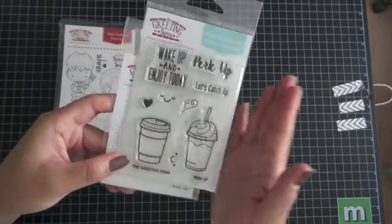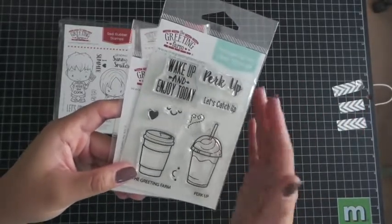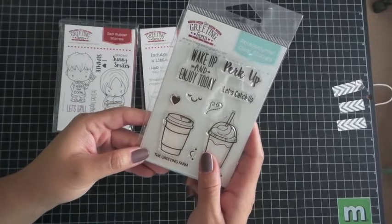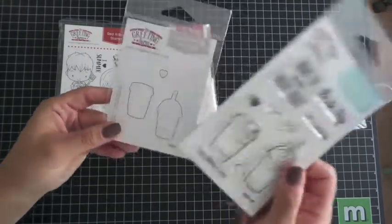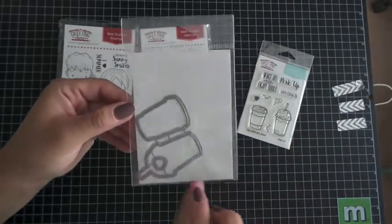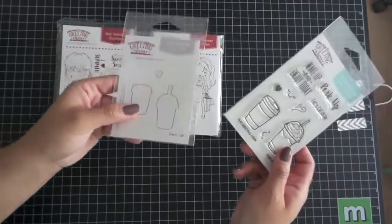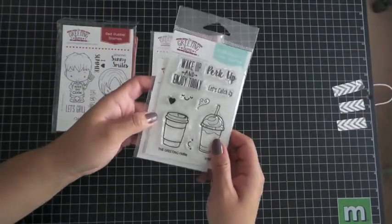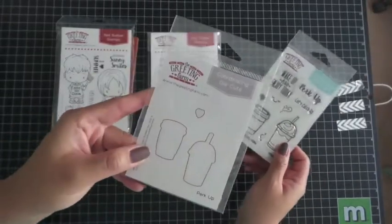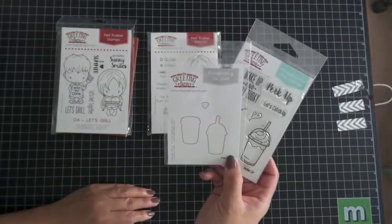This set will be perfect for all my gift cards that I give out during Christmas time with Starbucks gift cards. I'm definitely going to use this and the mini set that came out last month — the stamps work perfectly well together. There's also a coordinating die cut sold separately. If you've watched my videos you'll know I hate fussy cutting now. I've become lazy ever since die cuts, the Silhouette, and the Cricut came out. So this is a lifesaver. If you haven't tried die cuts, you should — they're perfect for mass producing especially.